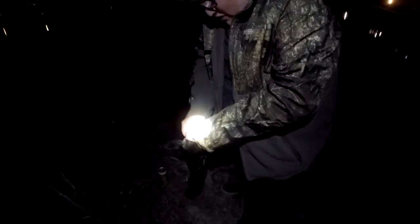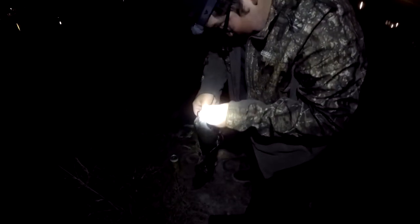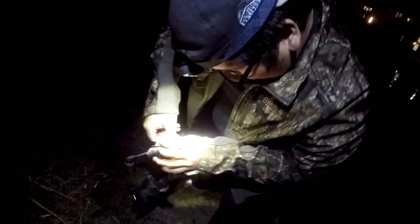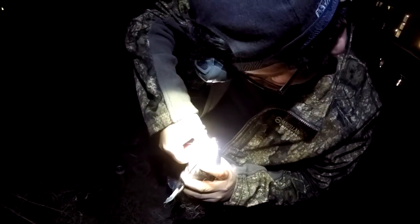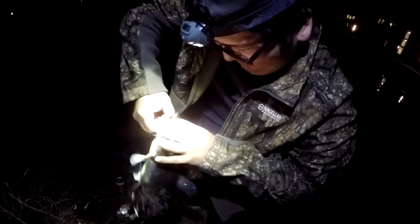Hook's right in the corner of the mouth. No wait, he swallowed it. I hope I can get it out. You need pliers? Yeah, I can feel the hook right there. Well, he's not too far in. I got it. Don't crush my hand! Hey, Jenga!